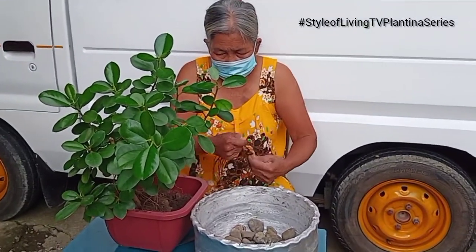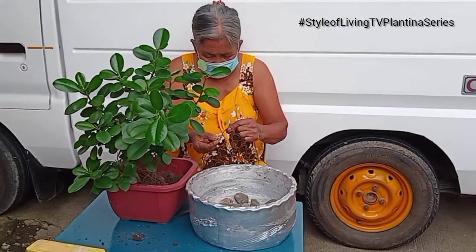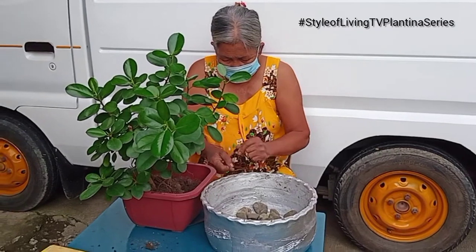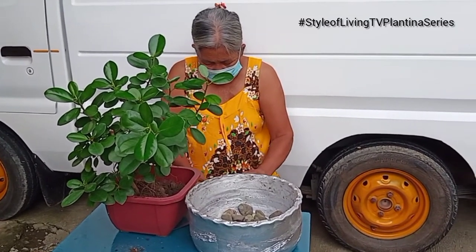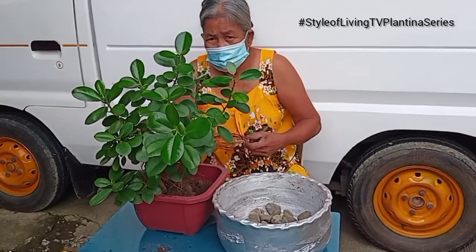Hello everyone! Welcome back to Style of Living TV by Melanie and John. Today we're going to show you how to make a bonsai. On this vlog, let's welcome again the original plantita. Say hi, Mother! Hi!